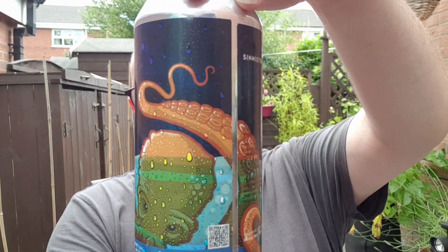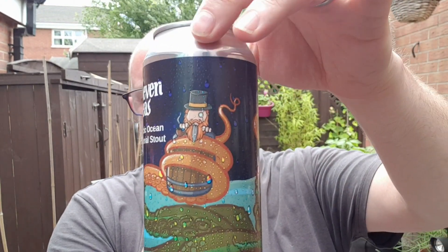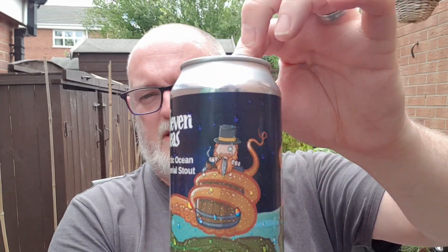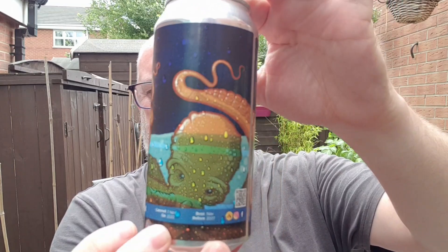I do like the can, by the way. That's the Sinister Brew mascot — or whatever you want to call them — basically being tackled by a massive octopus.